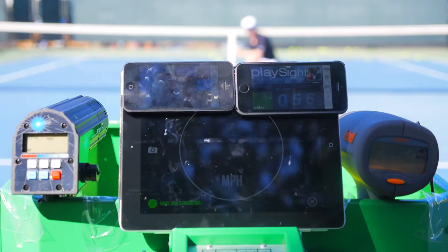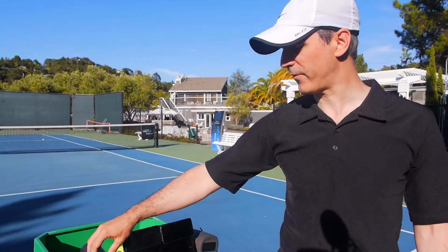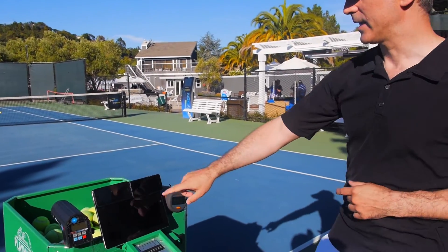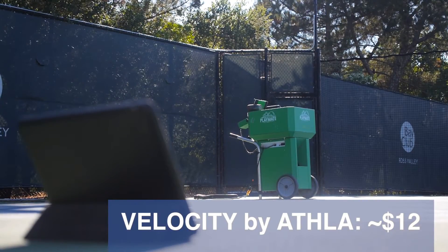On the far left we've also got a Stalker 2 Pro, which is a twelve hundred dollar speed radar used by over thirty professional teams. On the right we've got about a hundred dollar radar — it's a Bushnell. And in the center here we've got a GameLink Athla Velocity, the iOS app, which is also a speed camera.